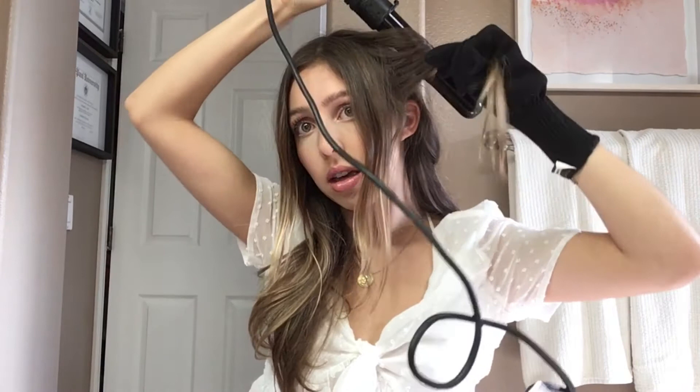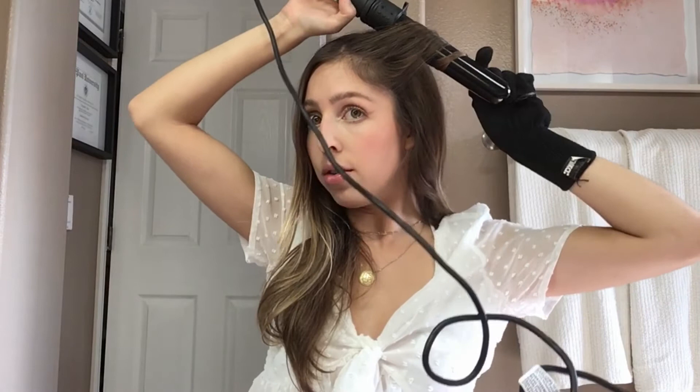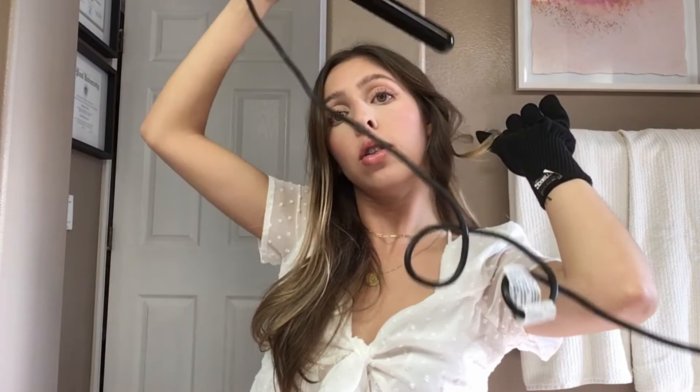Now we have the front bang area. I don't have bangs really — these are just kind of layers in the front. What I usually do so it all blends together is separate these shorter pieces. Then I'll take this chunk and curl that separately. Then take the bangs or front framing pieces and grab these to make sure they all blend. I'll take them all together and kind of angle the wand down and let it fall like that. That is one side done.